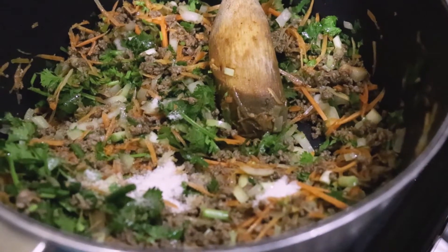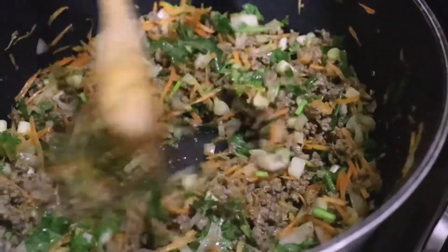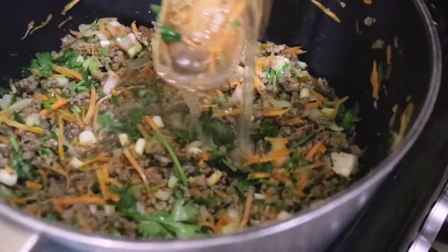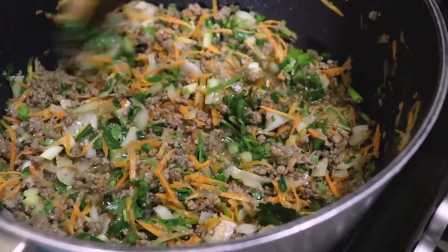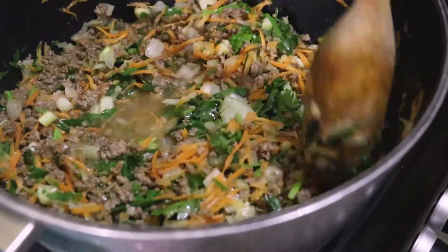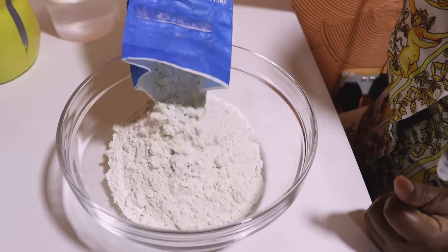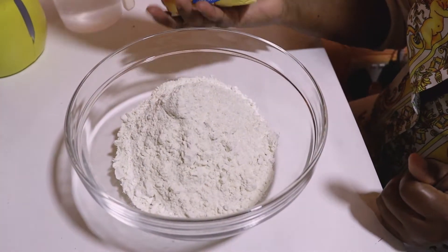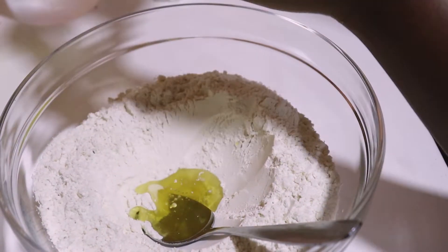After mixing everything well, I'm going to pour in some water because the meat needs to cook well. I'll leave it to cook for about 10 to 15 minutes while I go ahead and prepare the dough.